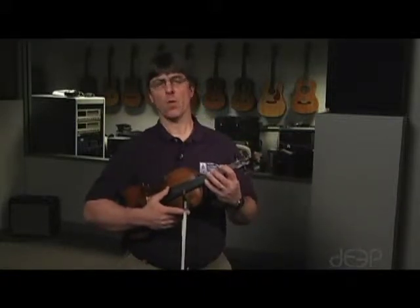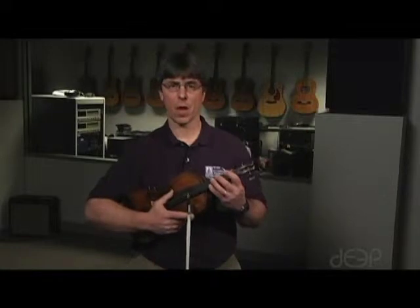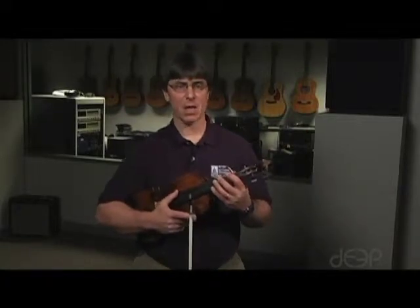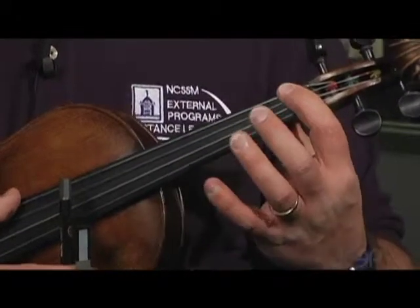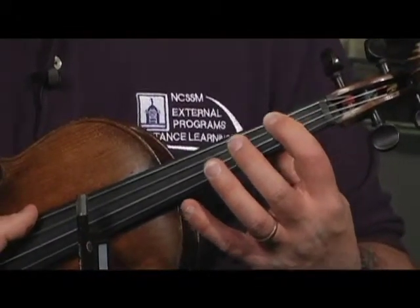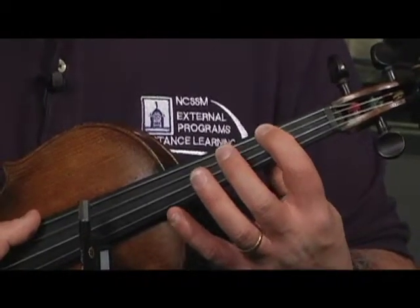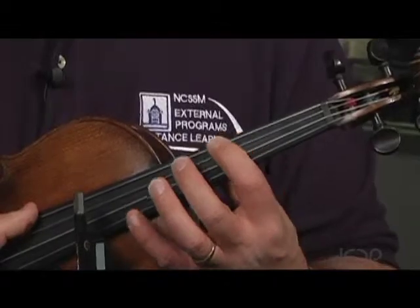Let's begin with the one octave major scales that start with first finger on the G string. These scales would include the A flat major scale, the A major scale, the B flat major scale, B major scale, C, and C sharp.